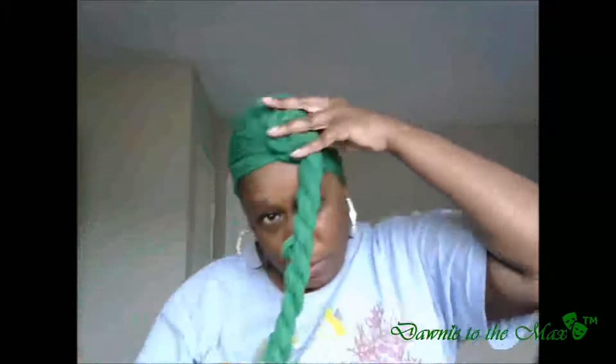At the end, at the base. Once that's twisted, then I pretty much wrap it around my ponytail — if this acts right. Things always act right until you try to show somebody, right? And I just keep wrapping and wrapping, then I tuck it under. That's not as pretty as it was in the last video, but that's pretty much it. That's how I tie my scarf — pretty simple.